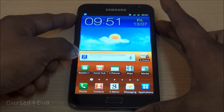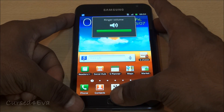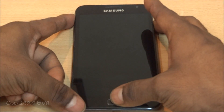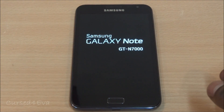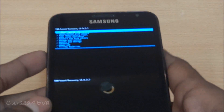Now press the volume down, power, and home keys at the same time. Just keep holding them and your phone will reboot. You can let the keys go when you see 'Samsung Galaxy Note' displayed on screen. This will take you into ClockworkMod recovery.